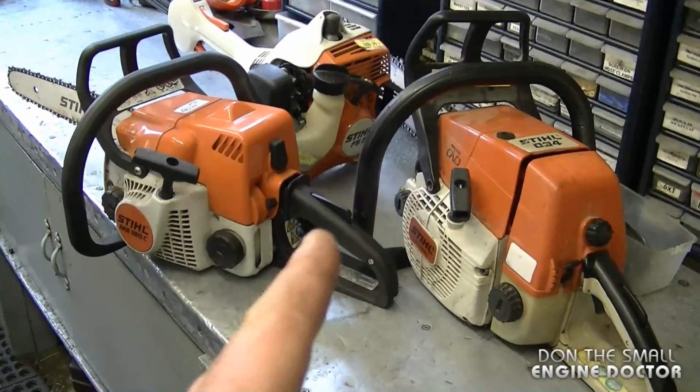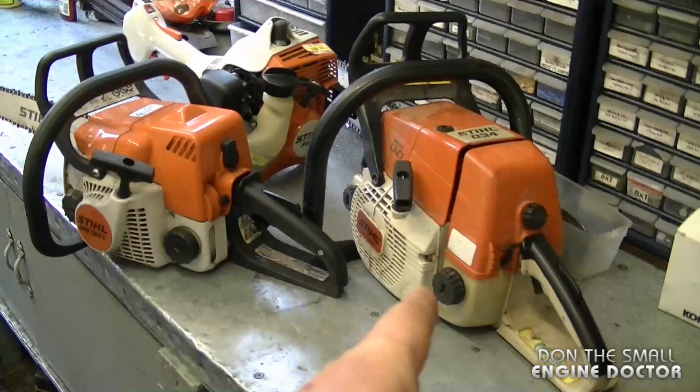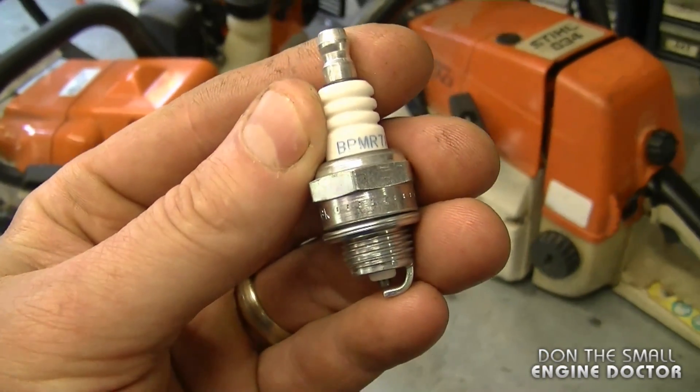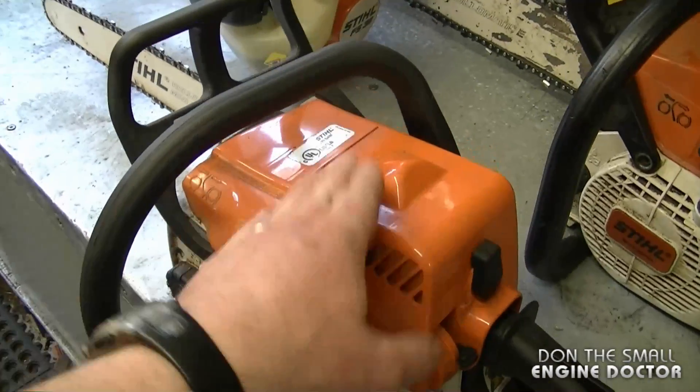Hey guys, welcome back to my channel. Today I'm going to show you how to check for spark on a small engine. I have a few chainsaws here and a grass trimmer to show you how to check the spark on these. If you're new to small engines, what I'm doing today is showing you how to check for spark at the spark plug of your outdoor equipment.